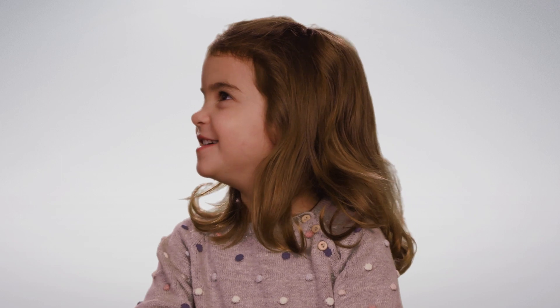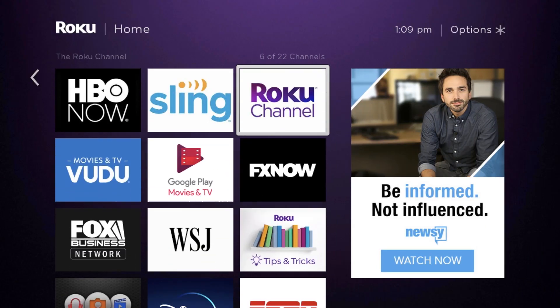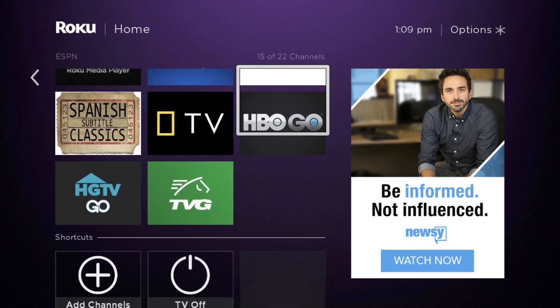That's so much easier than I thought. Every race, every day. Now that I've got the Roku installed, what else can I watch? Netflix, Hulu, Amazon, HBO, Live Sports, ESPN, so much more.